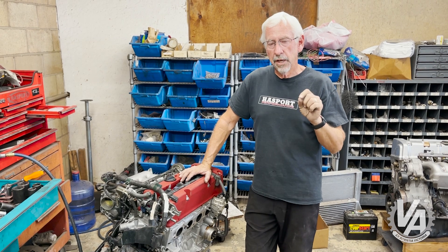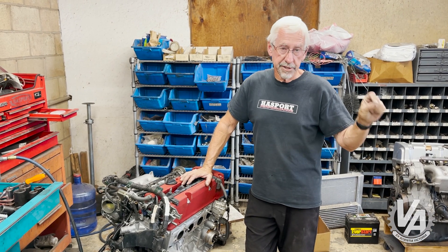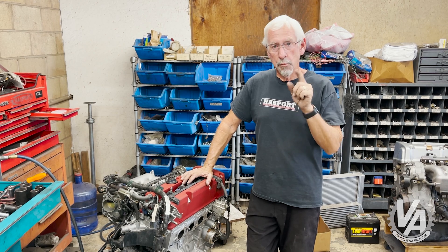Something about the idler pulley — on the 06 Civic, it has electronic power steering. This car has hydraulic power steering, but more on that as we get into it.